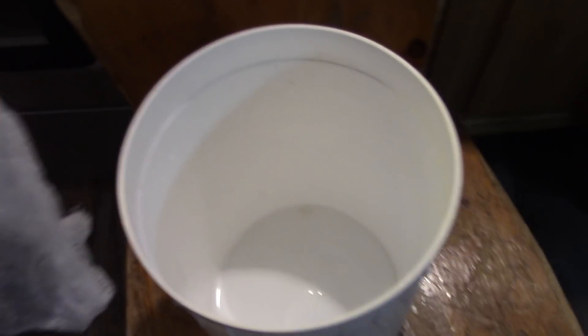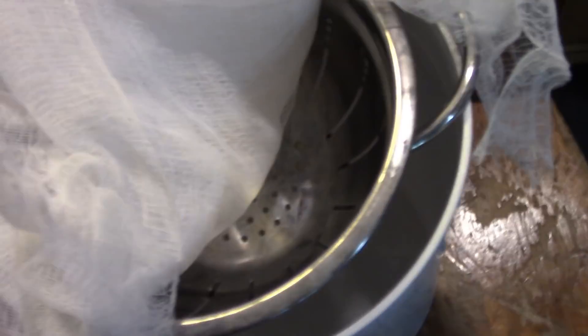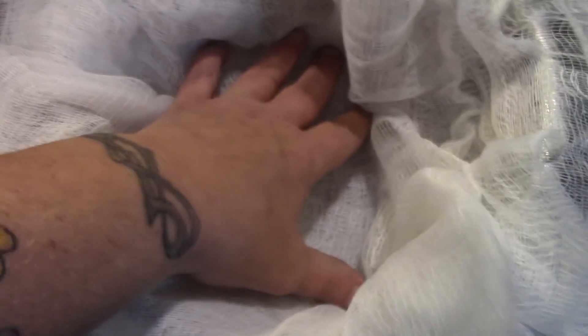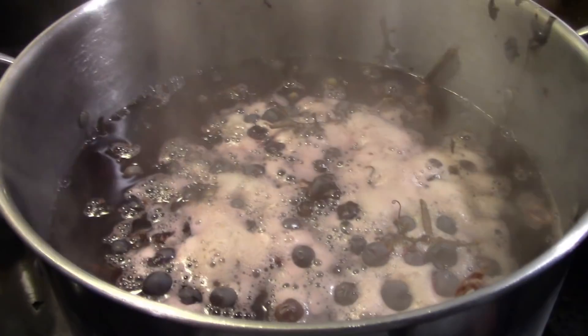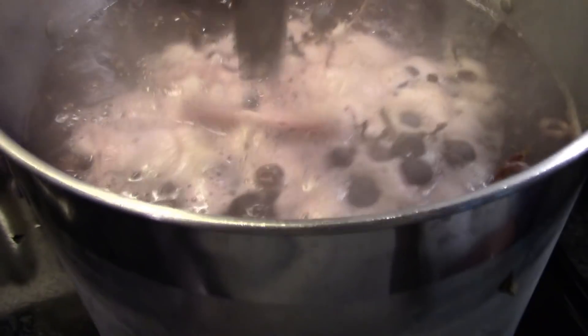I can't find my food mill, but it doesn't really matter because we're just straining these once they're cooked. I have a clean food-grade bucket and a strainer whose handles will be supported by the bucket, and I've lined it with several pieces of cheesecloth. I'm just going to strain it through that into the bucket.